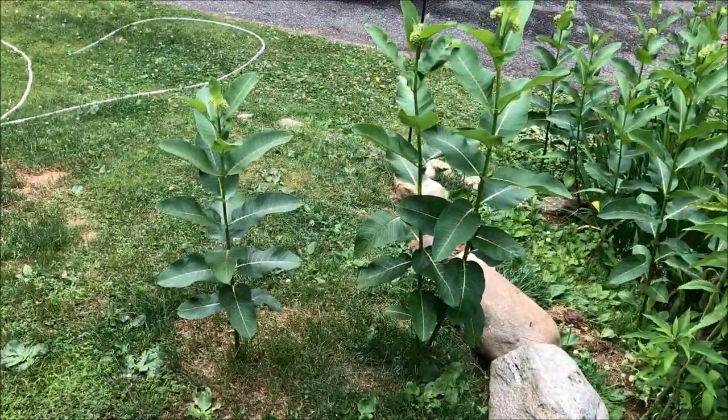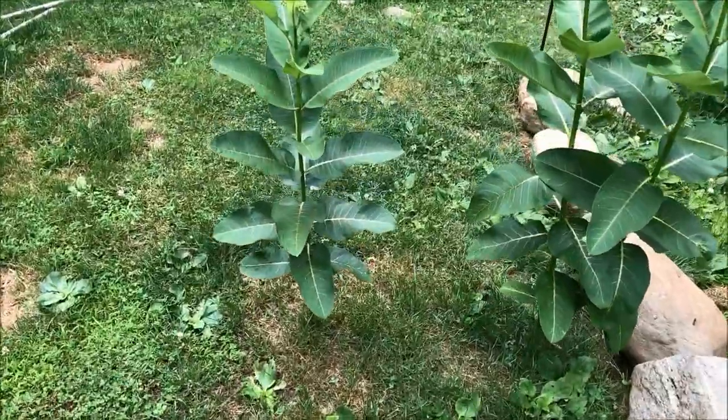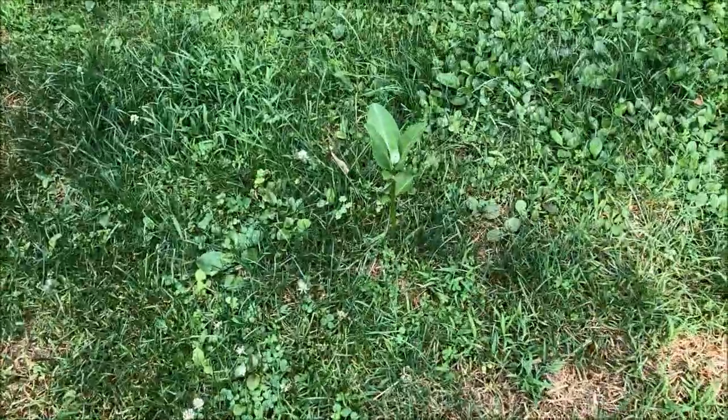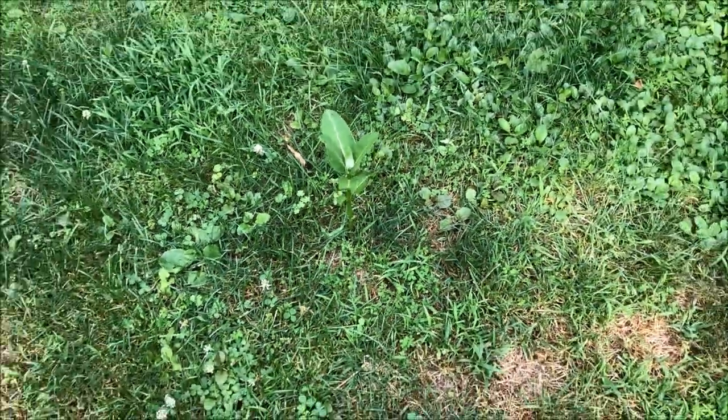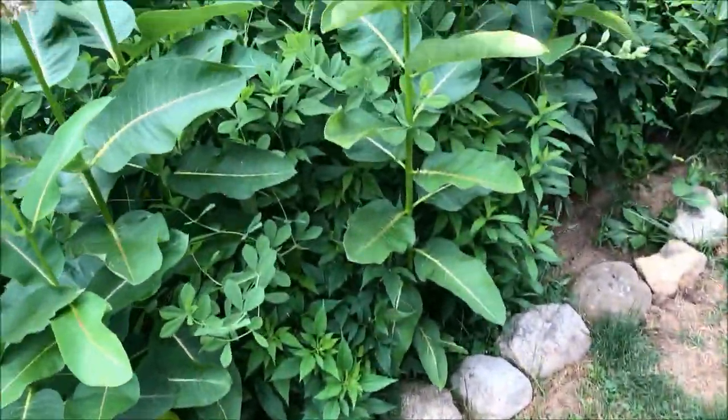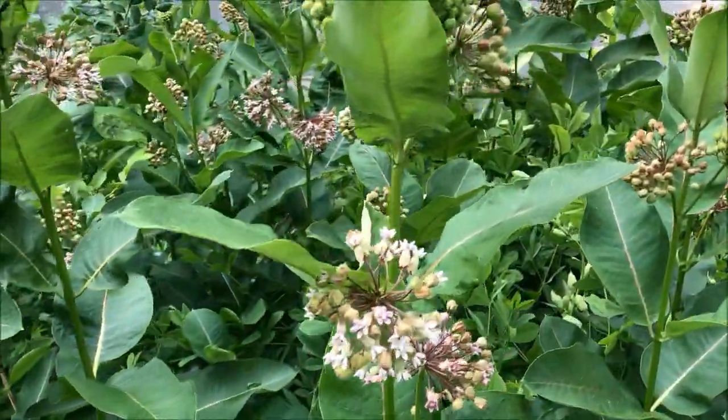We even occasionally go on the lawn — my wife laughs at me because I mow around it. You can see they are coming up in the lawn. What we do is just mow those down. They keep coming up, and it gives us fresh shoots for the monarchs when they arrive.